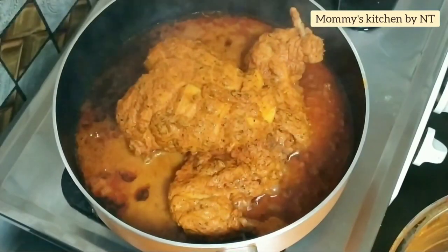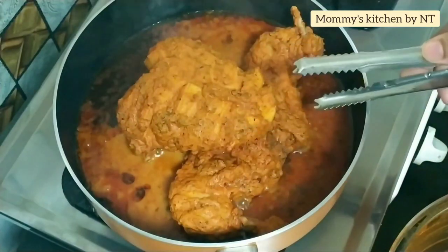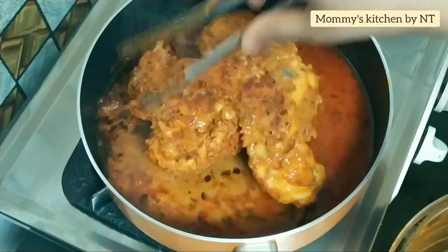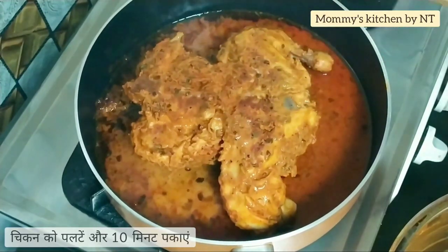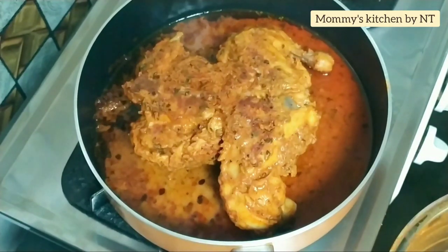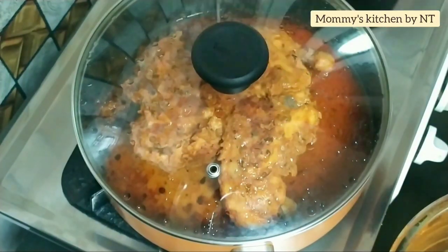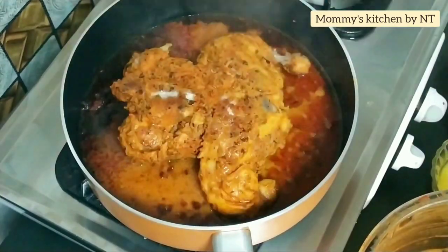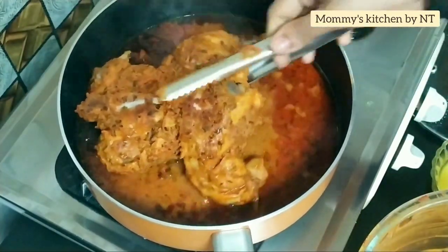It's been cooking for 10 minutes — let's check. The chicken is half done, so flip it over and cook on the other side. Cover and cook for another 10 minutes. Do try this recipe — this is one of the best tandoori chicken recipes you'll ever have.